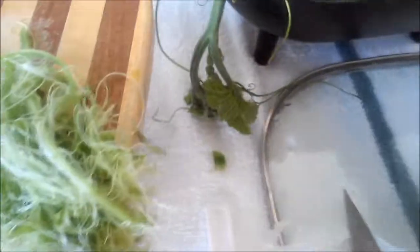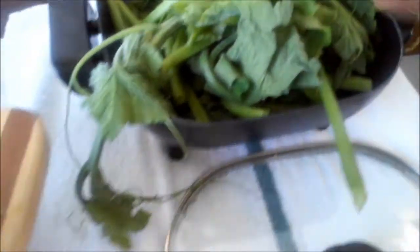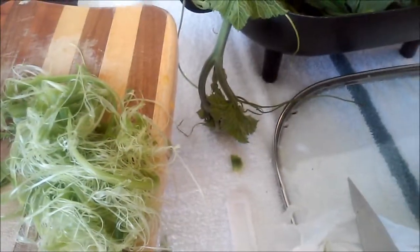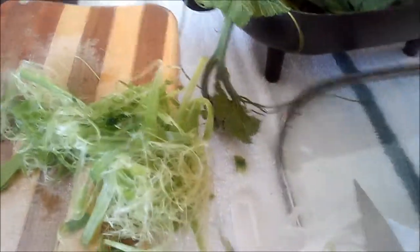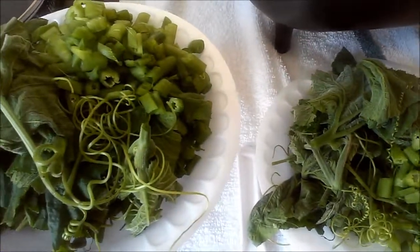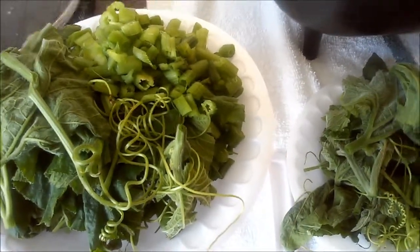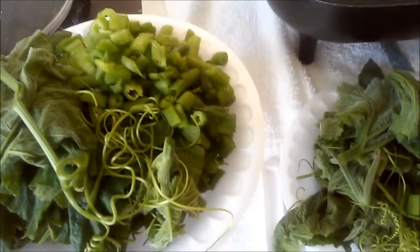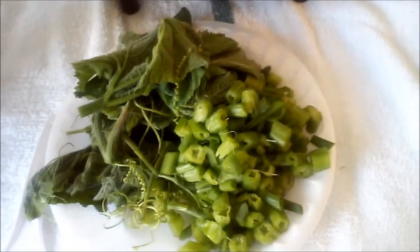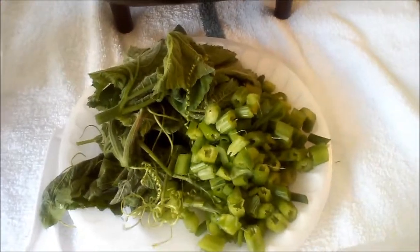To get it all out — you can see, like this — I am going to cut it all out. You can even take this out with a knife. I cut the pumpkin leaves and the branches into smaller pieces.